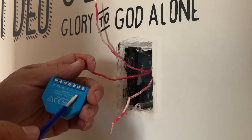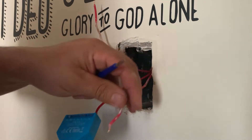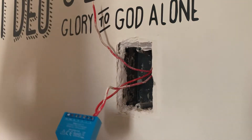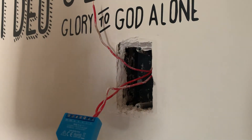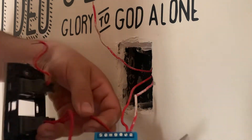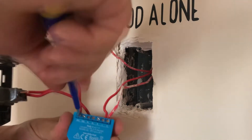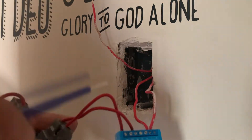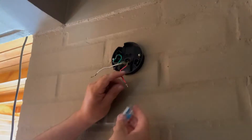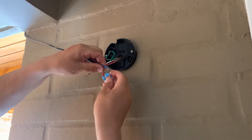First we need to connect the line cable coming from the network to the L, and after we do that we just gotta connect the returning cable to the output. We also need to insert the switch in the SX and make sure to connect the other end in either the SW1 or the SW2. Now in order to get the relay to work correctly, we will need to use a Shelly bypass.